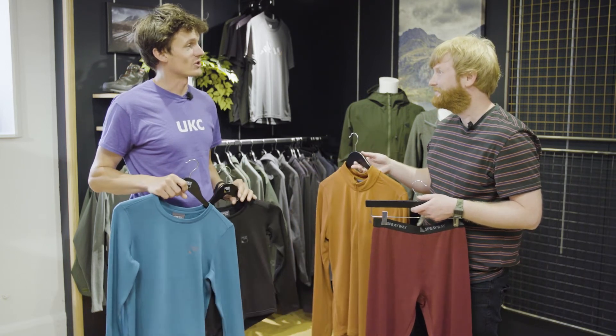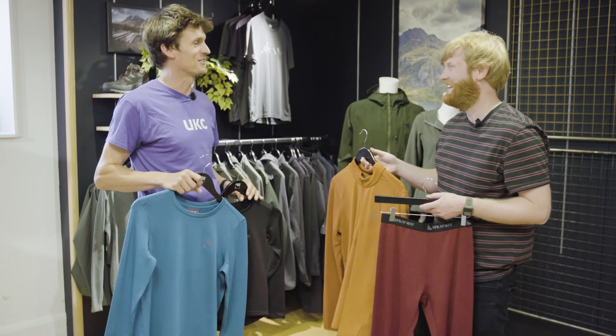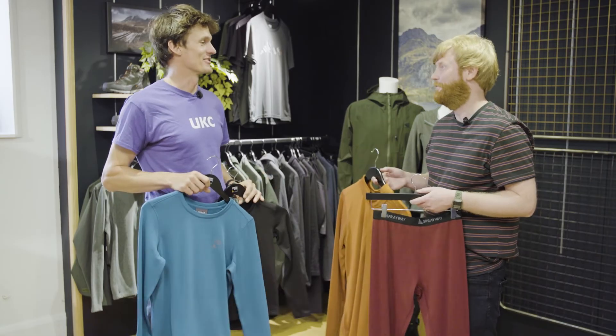We were joking before filming how much you can say about a gridded base layer, and here we are probably four or five minutes later still talking about gridded base layers. Thanks very much, Dunk. Cheers, Rob.